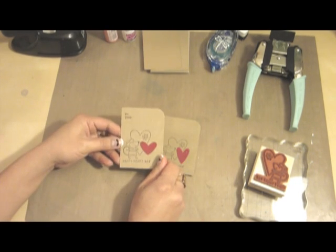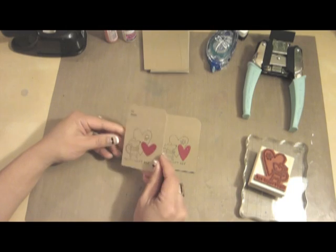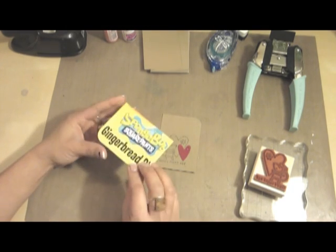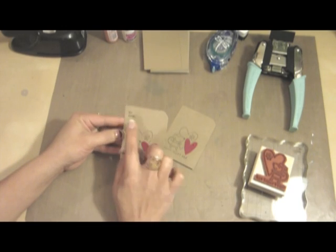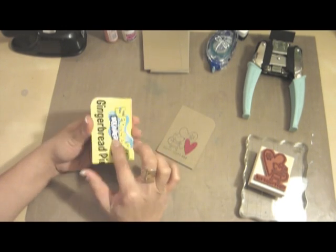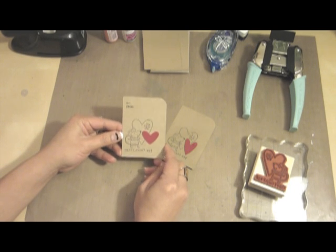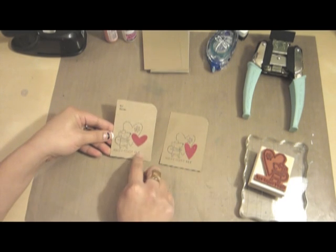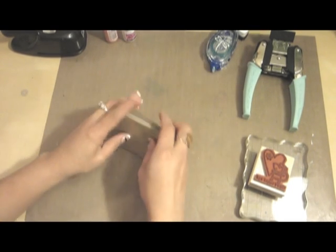This one is just another option for those of you that like to reuse or recycle cereal boxes. Cut those down, and you really don't have to worry about the back because you're just going to stamp and write everything on the front, then secure your lollipop to the back and your valentine is ready to go.